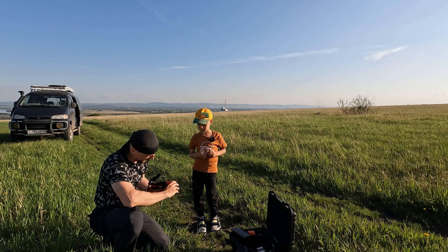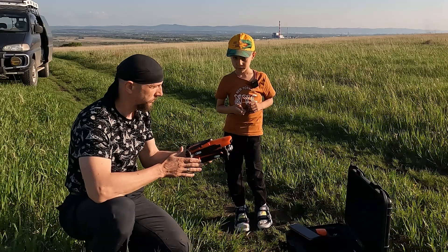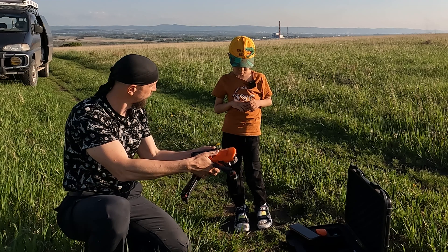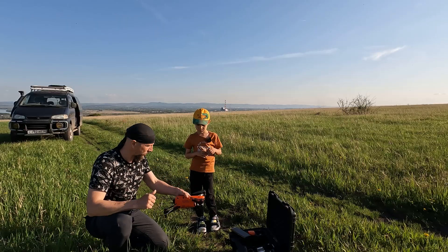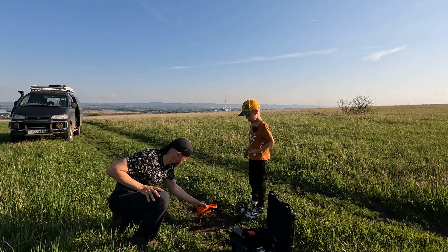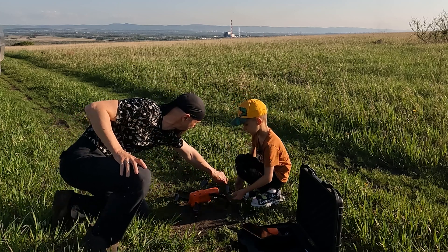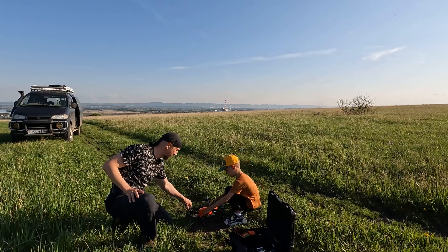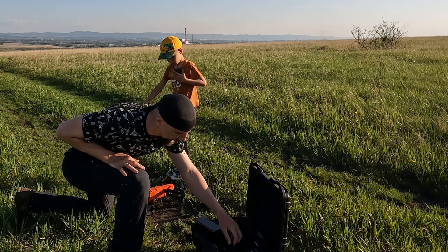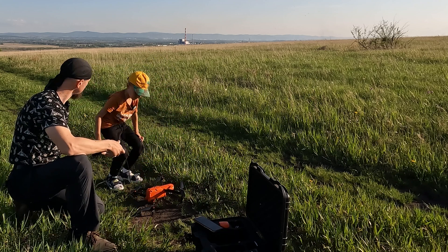You've already seen your dad launch drones like this, right? It's quite large and heavy. To launch it, we need to prepare it — we unfold its legs like this, and place it on a flat spot. We need to make sure there's no grass that will interfere with the propellers. And we spread out the propellers. They'll straighten out during the flight.